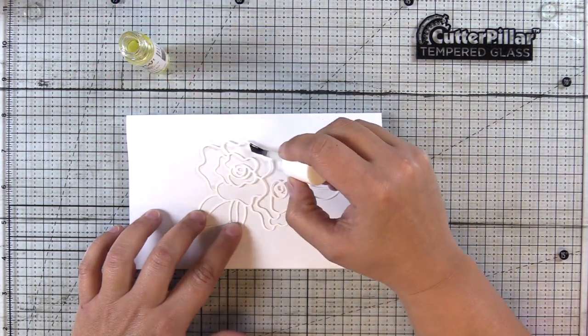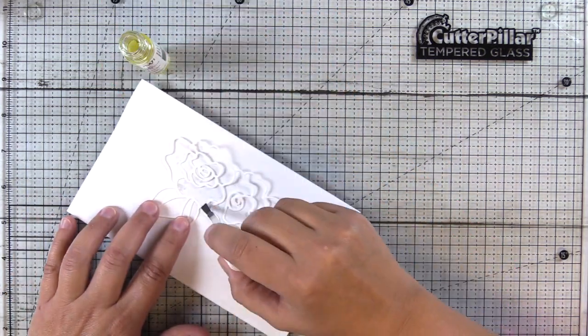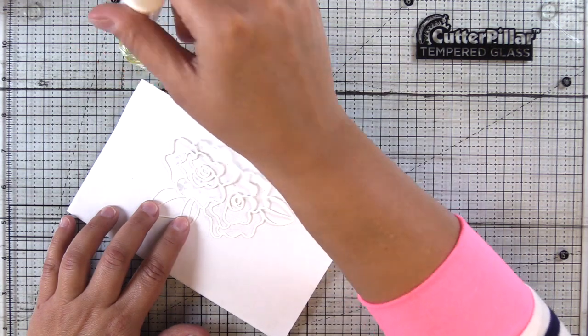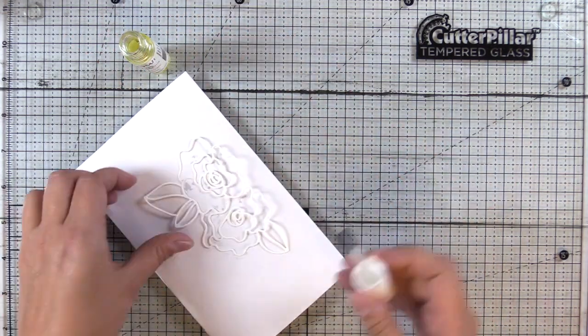So I'm just going to brush this over this die cut. It's a delicate die cut and I really only wanted to emboss the flowers. So this is an easy way to get that product on there in a detailed manner.